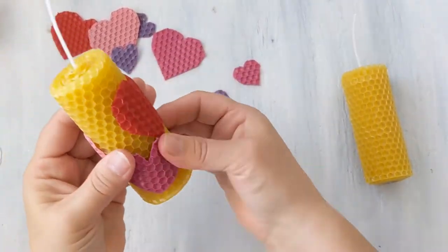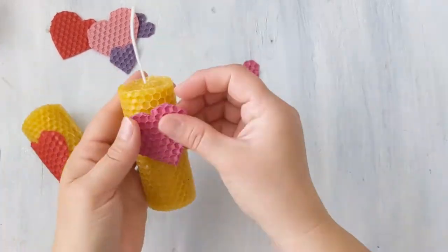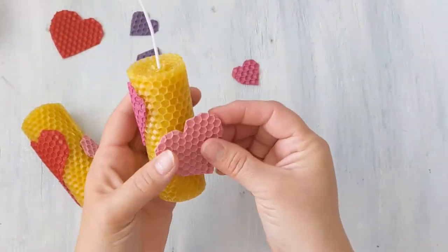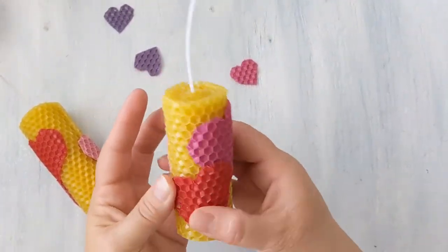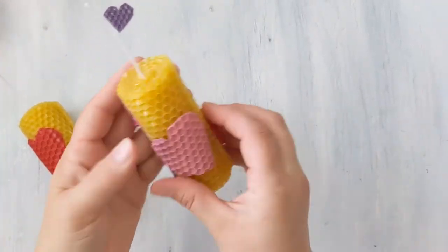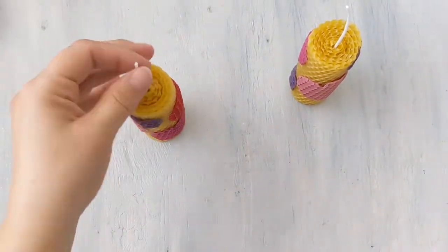When you're done with these candles, just trim the wick and put them into some sort of candle holder. They are absolutely perfect for all ages and any season. Just use whatever symbolism or colors make you happy. They cost around two dollars a person to make, and I know you're going to have a great time.